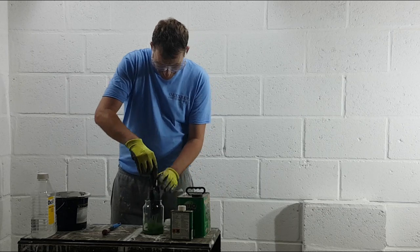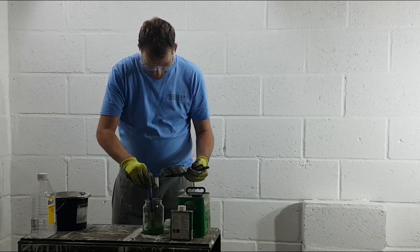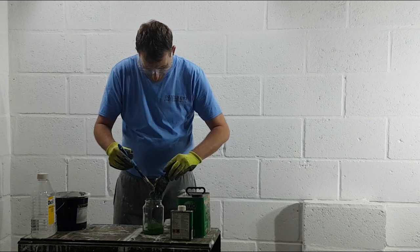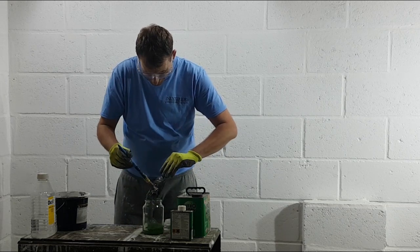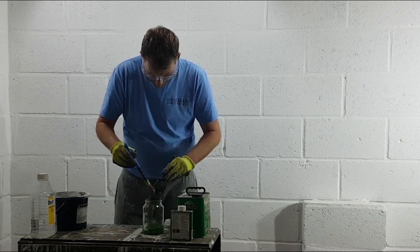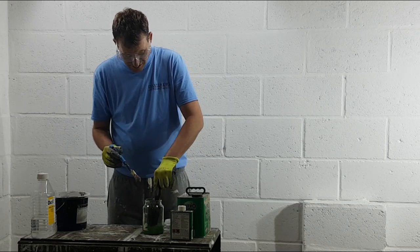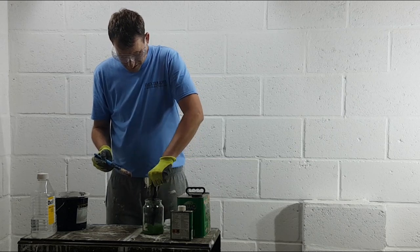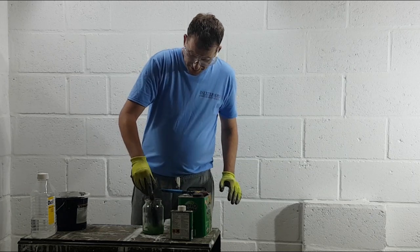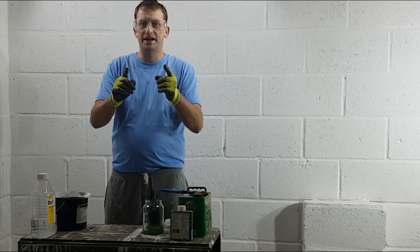Now we just dip the brush in. We'll come back in an hour, guys.